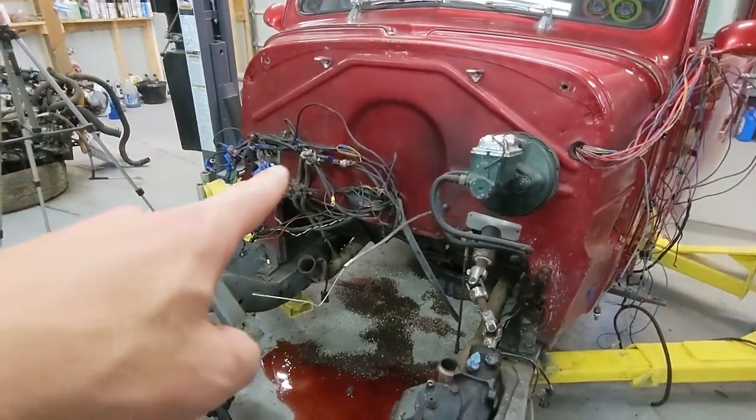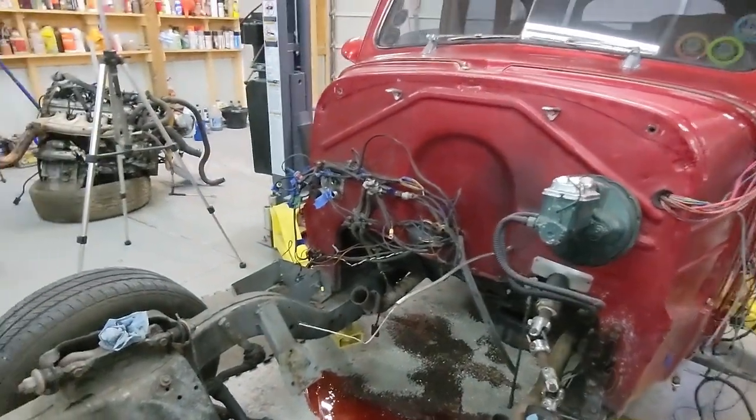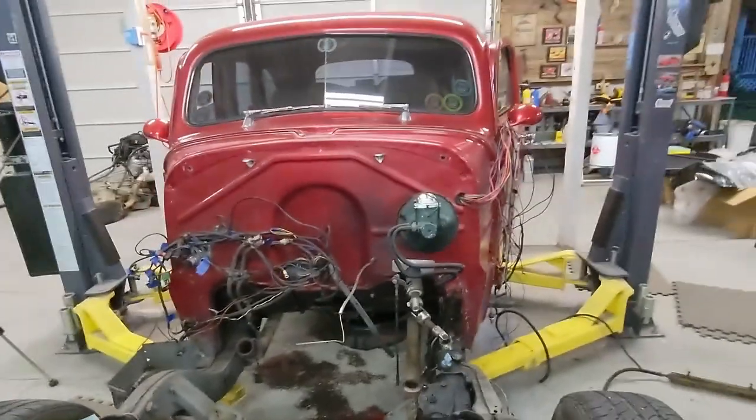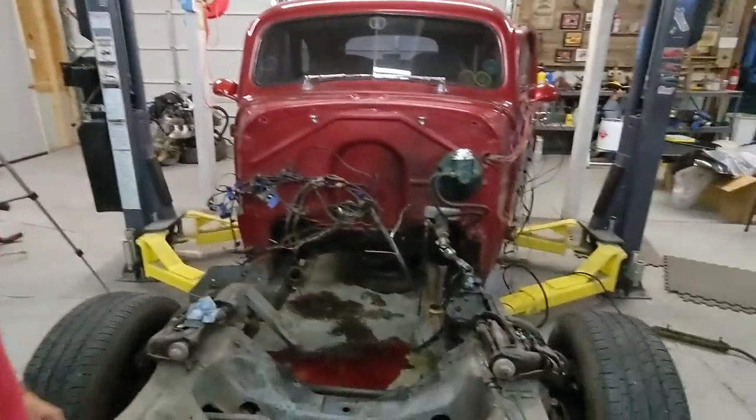We labeled most of the ends of the wires here. We're going to try and salvage that to keep with the motor and transmission. Are you excited? I'm very excited. This is awesome — it is out!